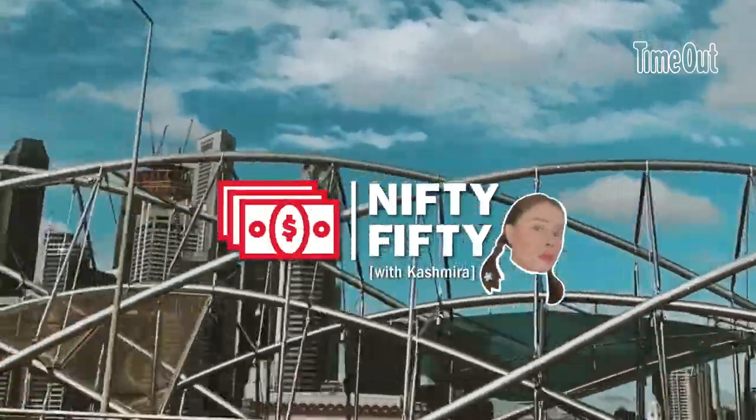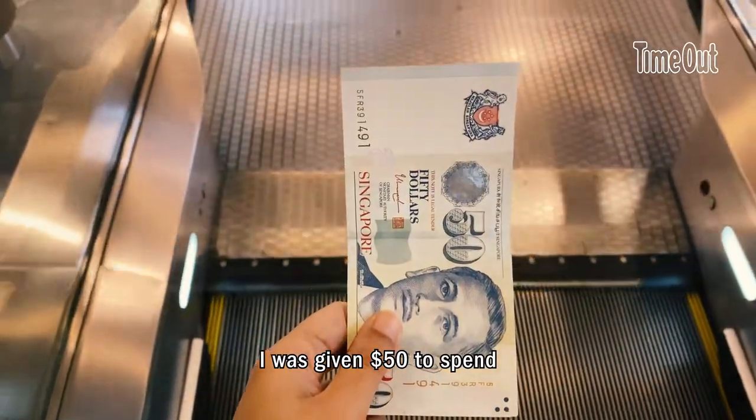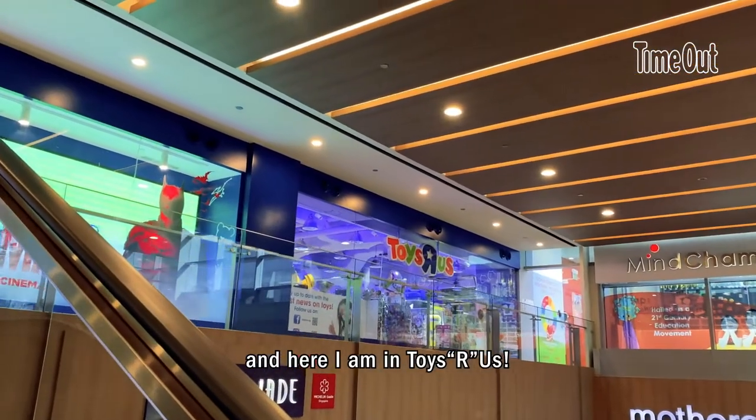Hey, it's me Kashmira, designer for Time Out Singapore. I was given $50 to spend, so here I am in Toys R Us!